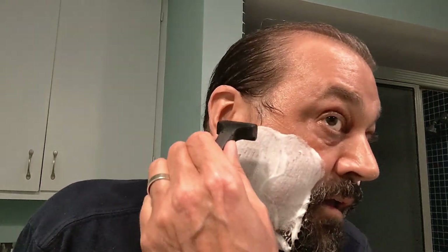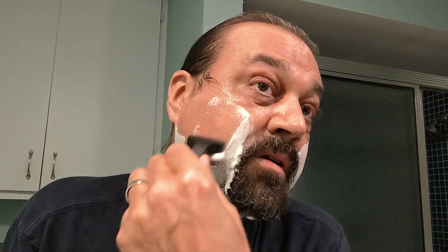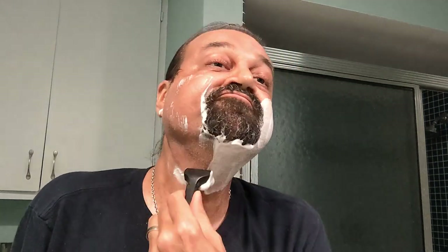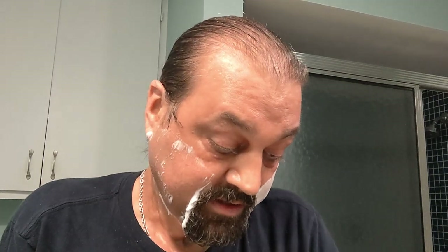Today I'm going to be using my Supply Pro, the SE Pro. I'm going to start out on five and go from there. In here I have a Supply Black Label blade, which has fast become my favorite injector blade.